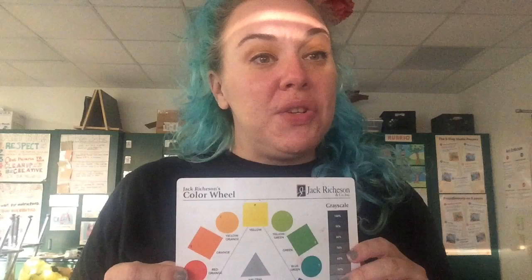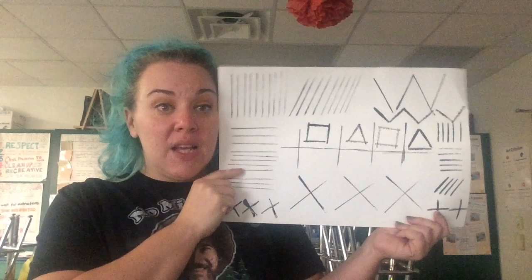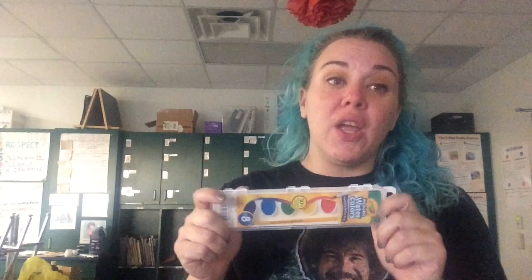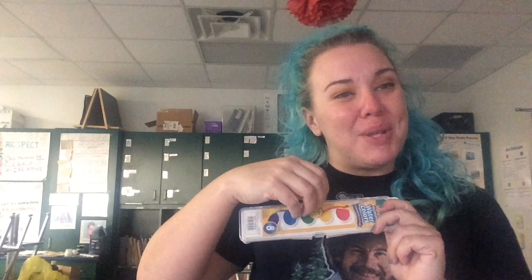So what we're going to do today is a little experimenting and exploration using our line print paper from last class. We're going to be filling in the white space with paint today. You're also going to need a palette if you're using tempera paint, which I'll be demonstrating. If you don't have tempera paint at home, you can use watercolors — it's a good secondary choice. The colors won't be quite as vibrant and dark, so use a little bit less water when mixing.